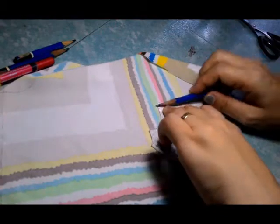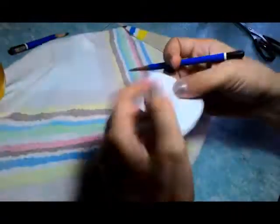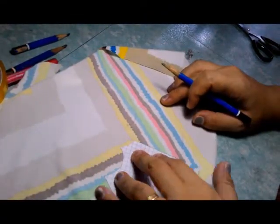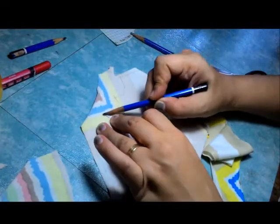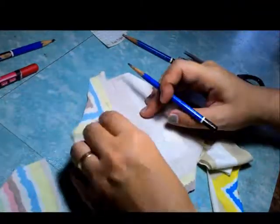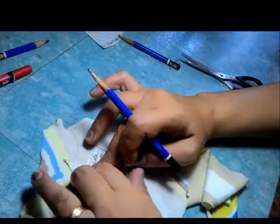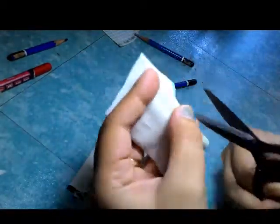So let us now go to tracing, which is basically just using your favorite pencil. For this fabric I'm using the best parts of the print so that the front fabric will look awesome. For the lining, I'm using the part that is not so exciting — the beige part.